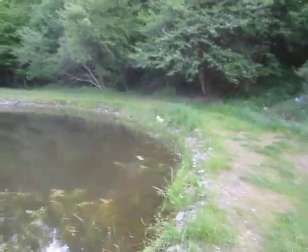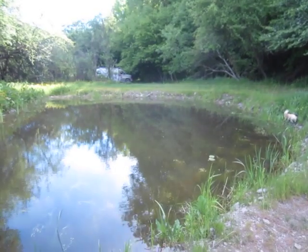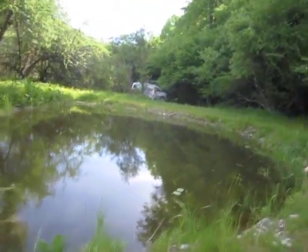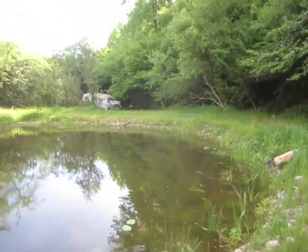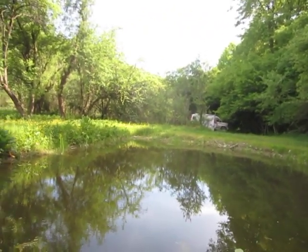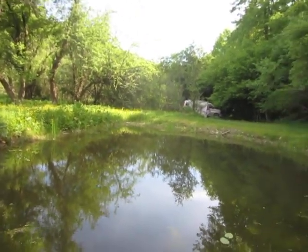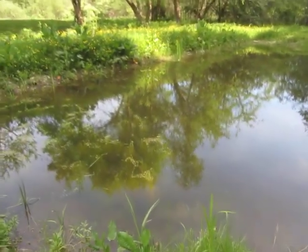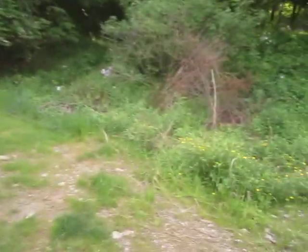I am trying to decide how we're going to keep this pond full. I want to keep it at this level — actually about six inches higher than it is now. My guess is this pond, once summer kicks in, will need 500 to 1,000 gallons of water a day. It just so happens I'm quite lucky to live about 200 feet from a year-round creek.